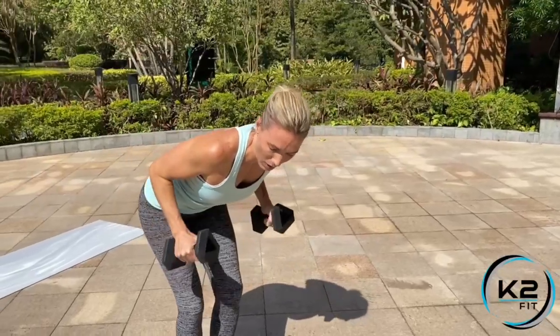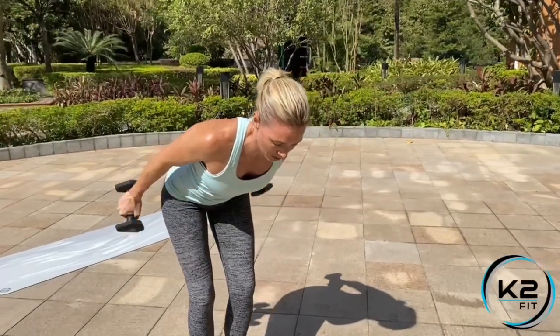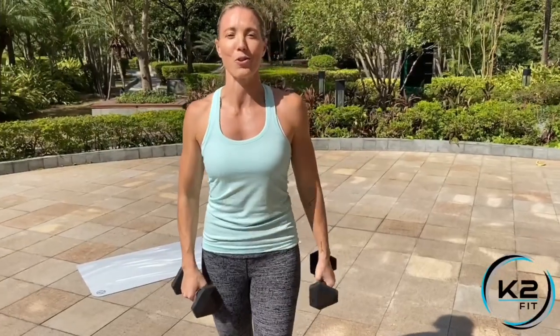Remember, slowly on the way back. Push it out, slowly on the way back, and you'll get a nice burn through your triceps.